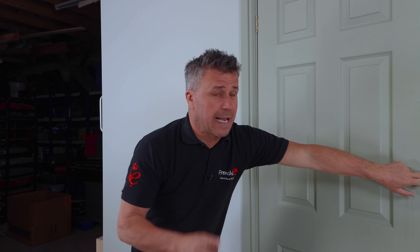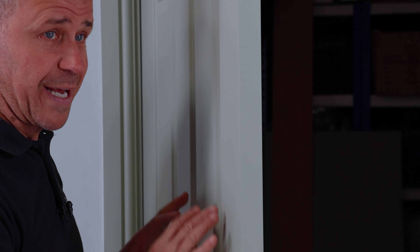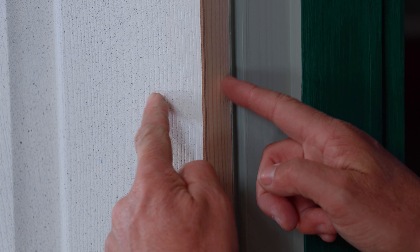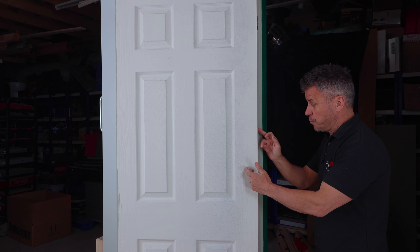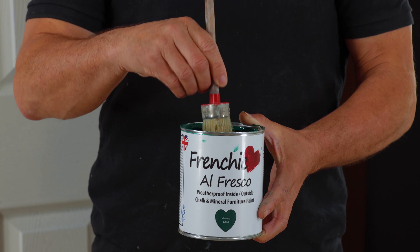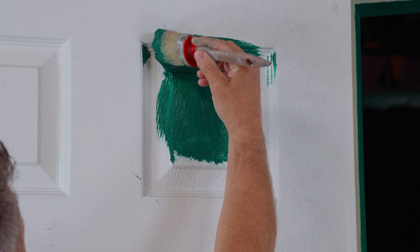Whilst the first coat of paint is drying on the outside frame, I'm going to turn my attention to the inside of the room. As you know, the door, the frame, the architrave is all painted in the Wise Old Sage — that's had two coats, it's finished and it's beautiful, likewise with this opening edge here as well. Now, the outside of the door is going to be my second colour, as well as this closing inner edge along here. So the one colour on here and the one colour on there, which of course is going to be Victory Lane.